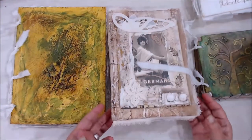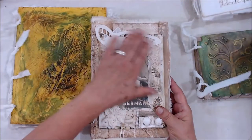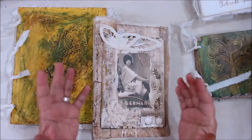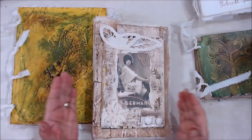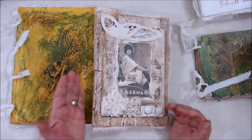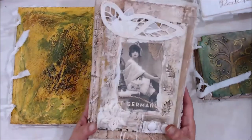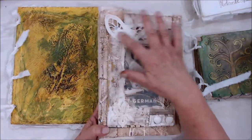We're also going to be learning how to make a cover that is made from a book that we can then attach to any other kinds of journals that we may have, to transform it into one that looks like it's a plaster journal. So we'll be making this.